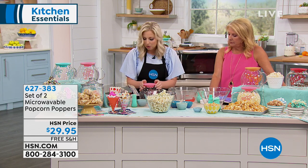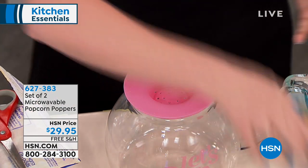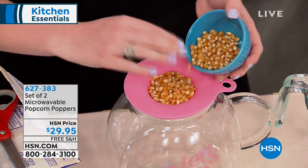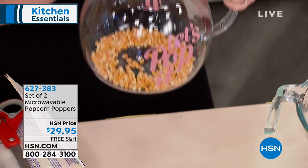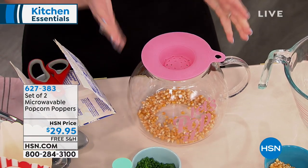You're just gonna put your little silicone lid. This is dishwasher safe, all of it, which is awesome. This is about a fourth of a cup of kernels, but if you don't have a measuring cup, don't worry — you can simply pour it in and kind of eye out your measuring. If you do one, it's gonna fill this about halfway, which is essentially about four cups or so.